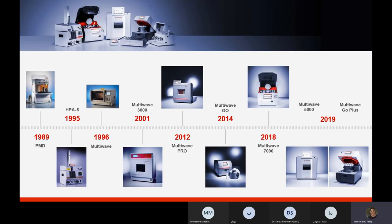I'd like to first introduce the history of Anton Paar in sample preparation systems, starting from 1989 and ending with three instruments: the MultiWave 5000, MultiWave 7000, and the MultiWave Go Plus, which is the most recent one.